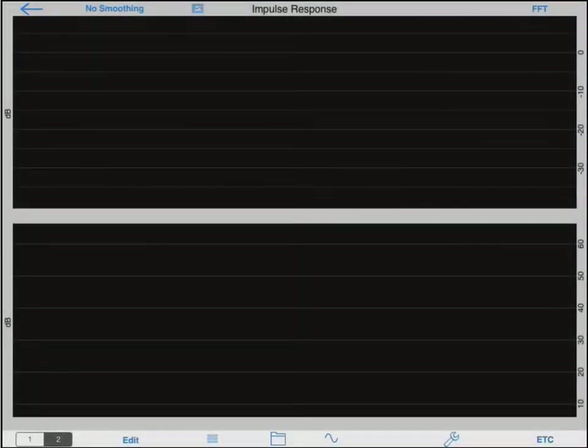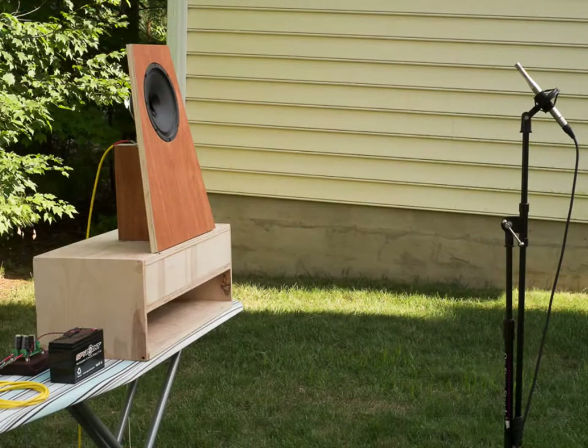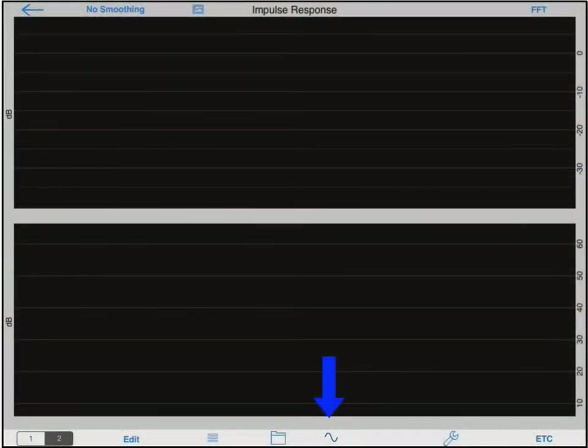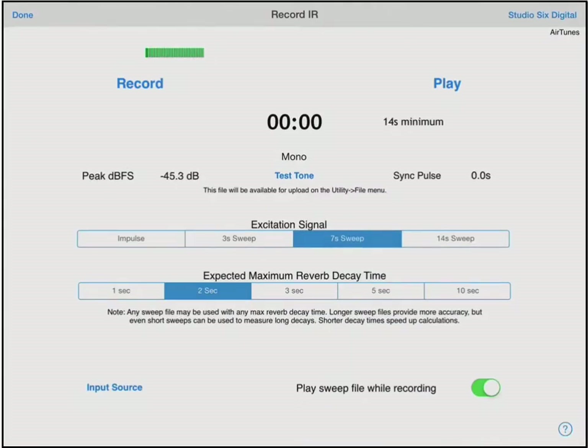I am now in the impulse response module of Audio Tools. If you are new to impulse response, you will find it in the acoustics section of the software. For this measurement I am using the iAudio Interface 2. I have my microphone connected to the microphone end and the line output connected to a battery powered class D amplifier, which is attached to the full range speaker that I aim to measure today. To start, I will tap the sine wave icon to bring up the recording screen. I am going to use the 7 second sweep with an expected maximum reverb time of 2 seconds. Now we will measure the IR by tapping the record button.